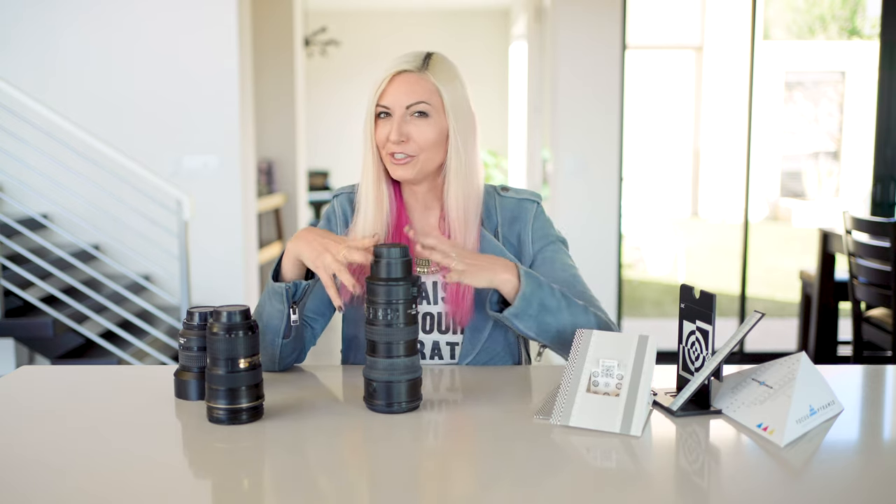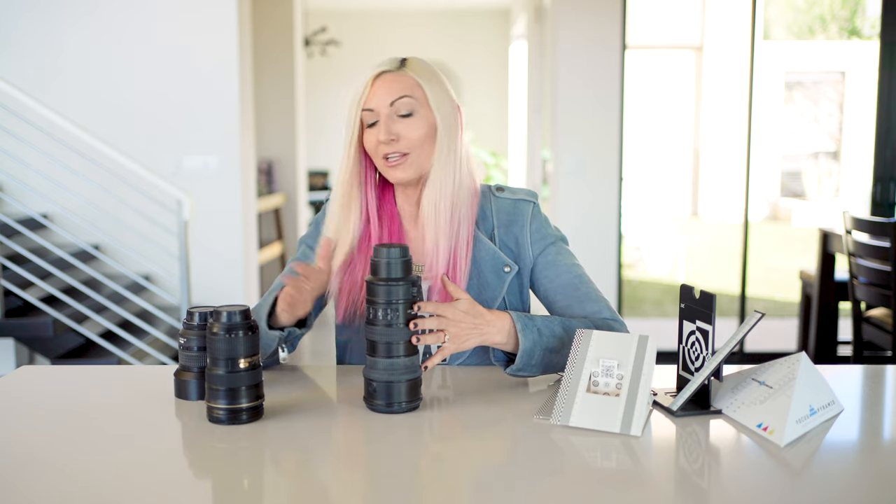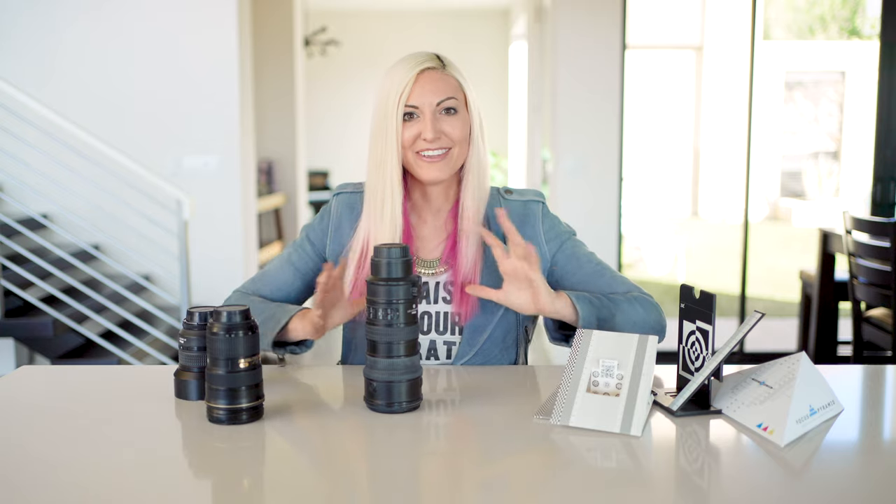If you run into a similar problem and are not sure if your lenses are throwing off your focus, or you just want to make sure you get optimal focus from all of your lenses, this is how you calibrate. I'm going to give you a rundown of how I do it in between professional cleanings and calibration.